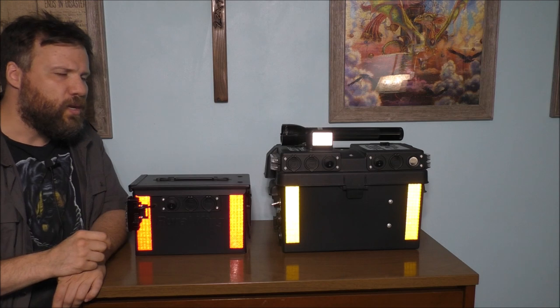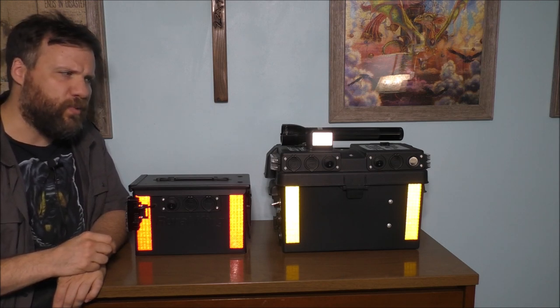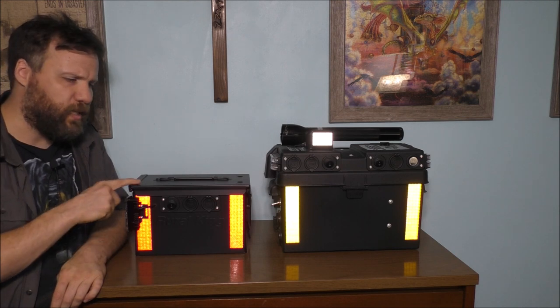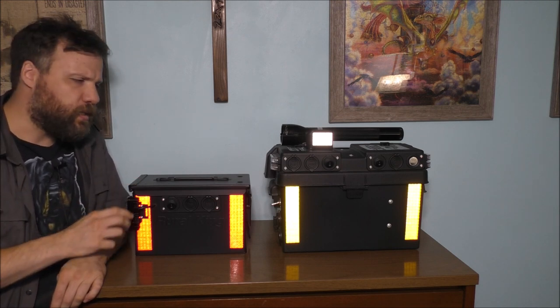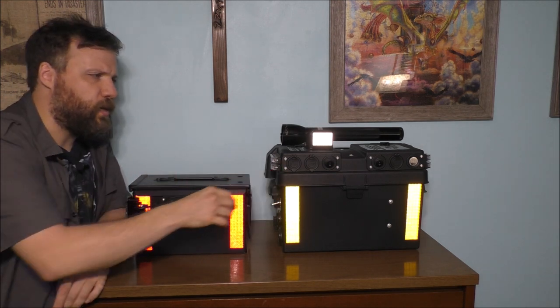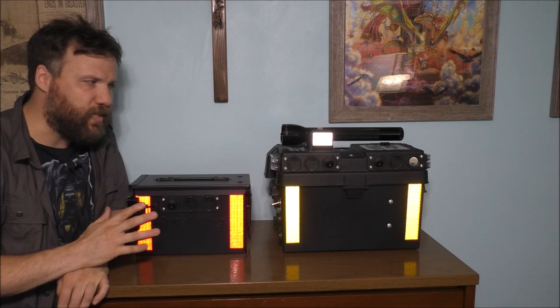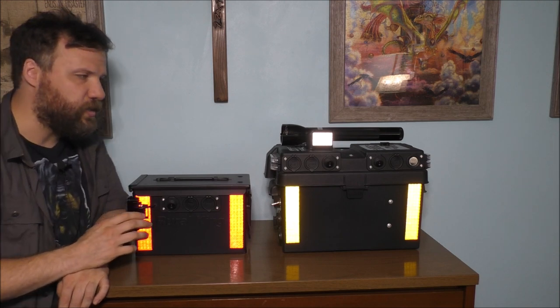I know a lot of you are going to say, Chris, you should make more of them, but I'm not going to deal with any more of them. This is my last one. This one is from 2022, and this one is from 2021. But there are basically a couple of differences.